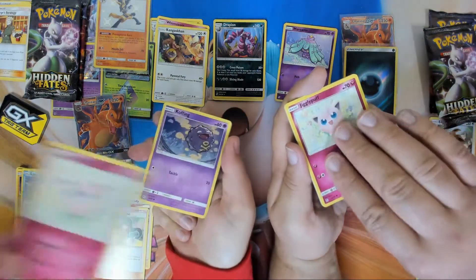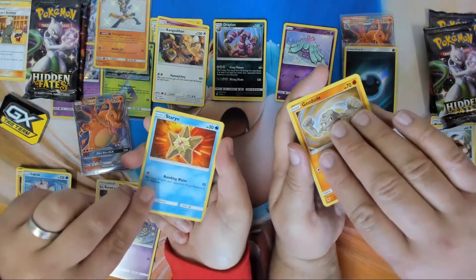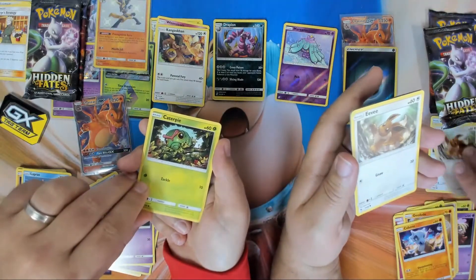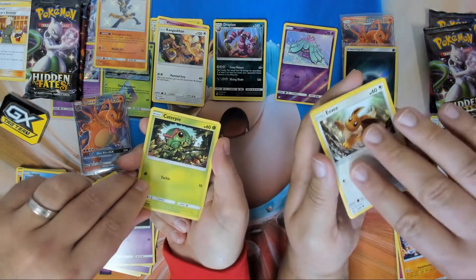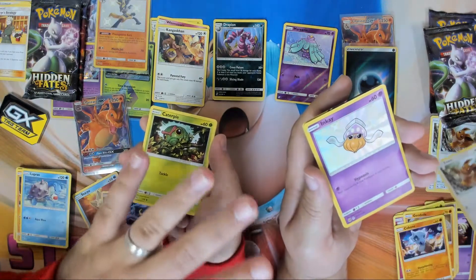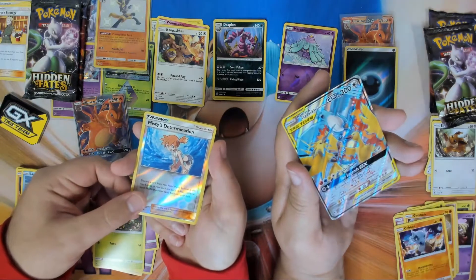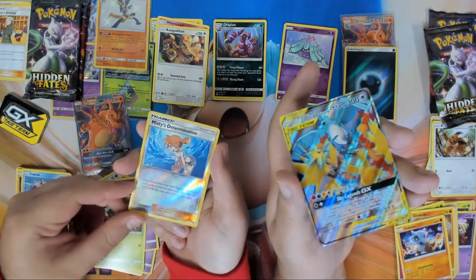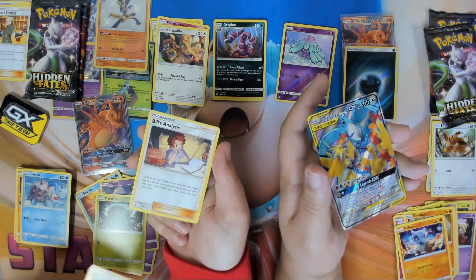Jigglypuff, I have Eevee. Geodude, Staryu, Cubone, Hitmonchan. Did you get a double Eevee pack? Eevee pack! All right — as long as you get me a holo too. I got you a Shiny Inkay. Nice! And I got a full art Moltres, Zapdos, Articuno GX tag team! That's beautiful. What did you get? Bills Analysis.